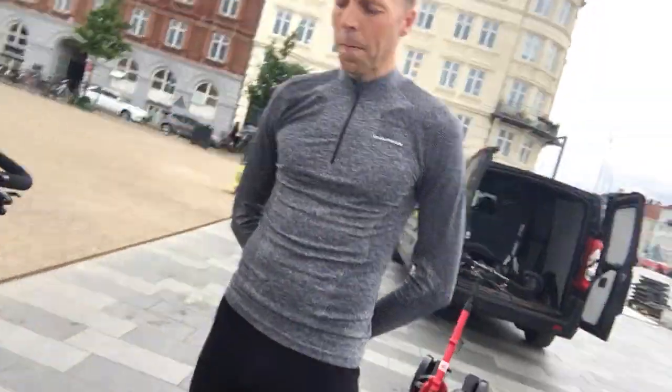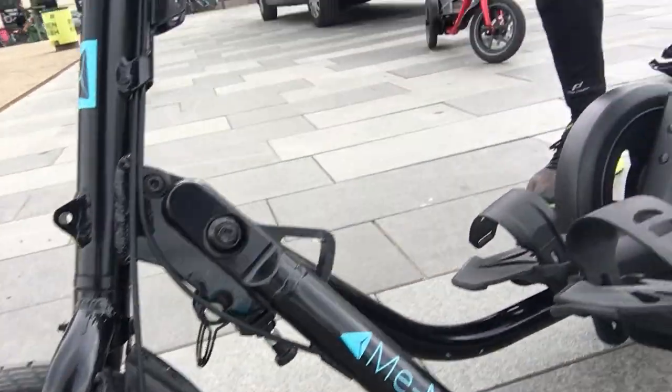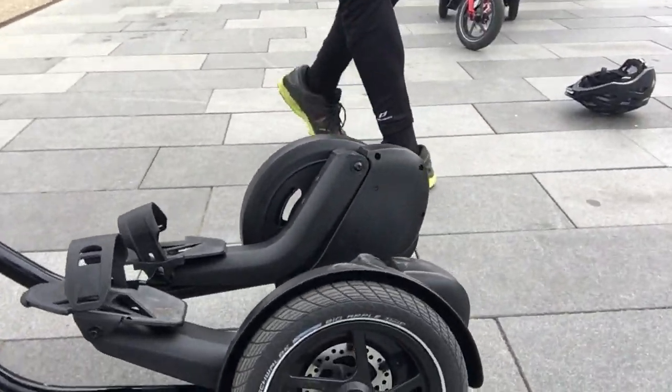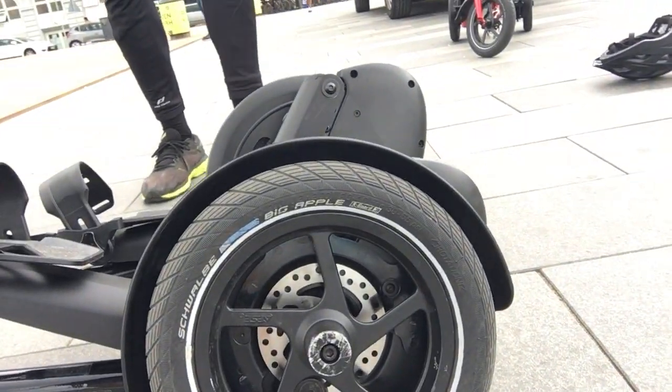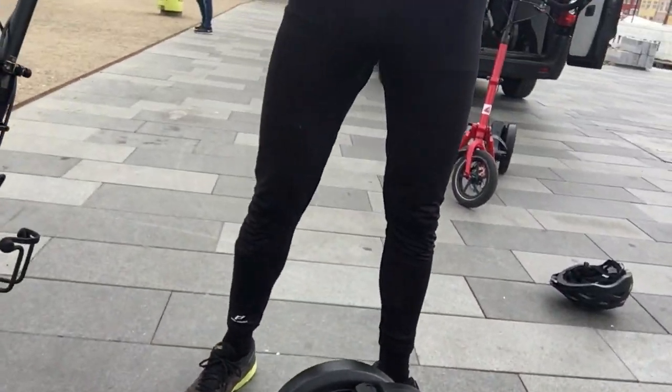Seventeen hundred dollars for this excellent, high-quality Me-Mover. Let's have a close look — good tires, a very good German brand for tires. Jonas, it has been excellent to meet you this morning in Copenhagen, Scandinavia, Denmark — completely by accident, in the bike city of the world. See you next time on Biking Copenhagen. Hi from me!